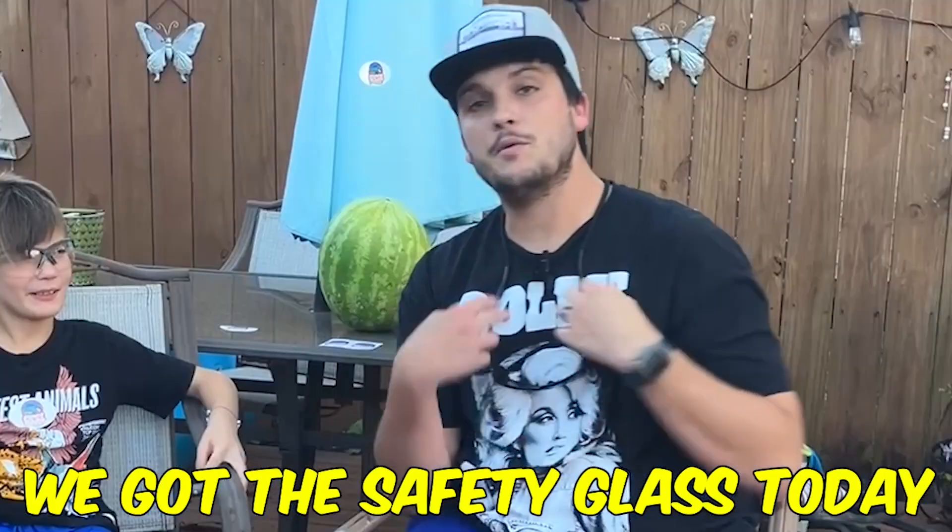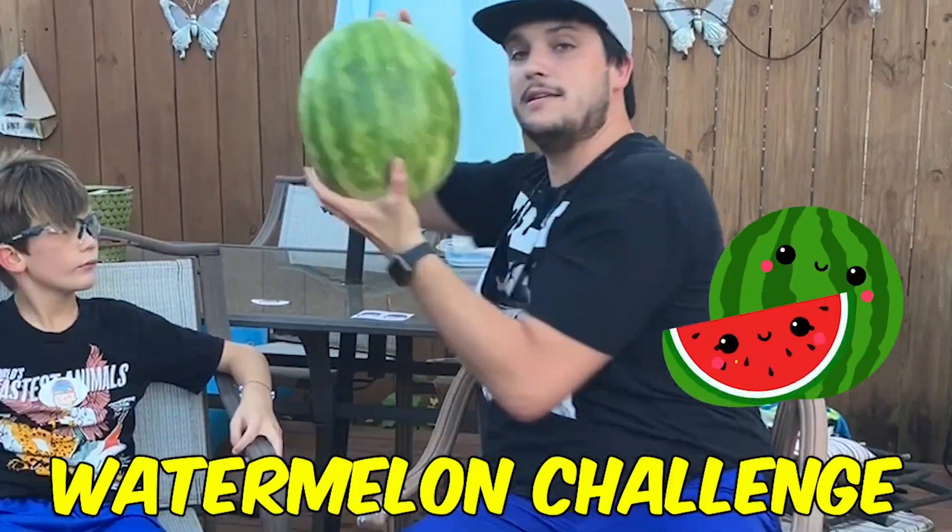What's going on Speaster Squad crew? My name is Jake and this is my son Isaac. We got the safety glasses today because today we're gonna give a shot to the watermelon challenge.